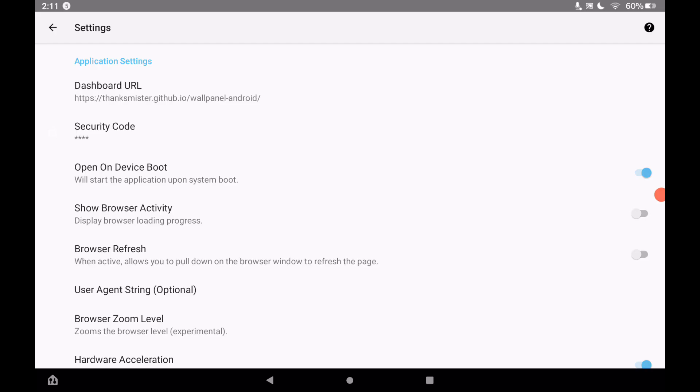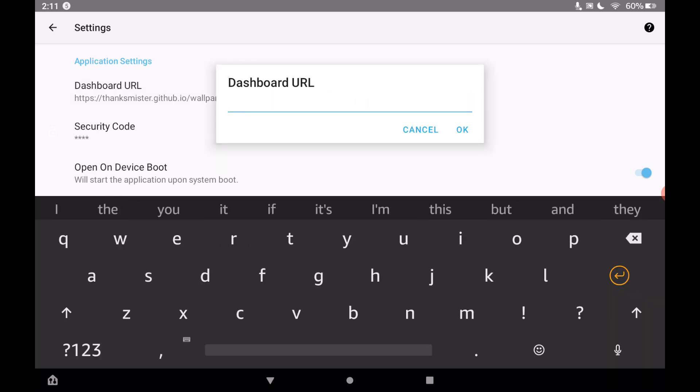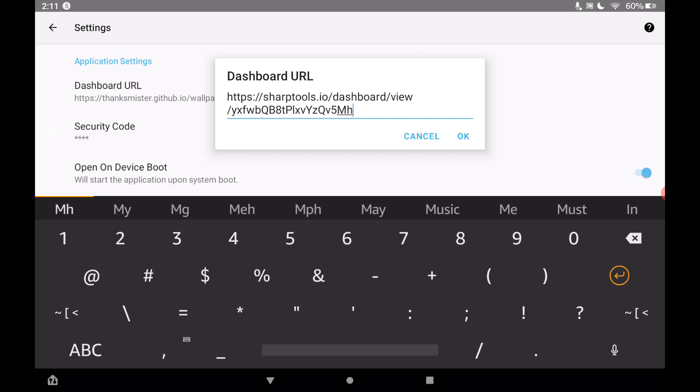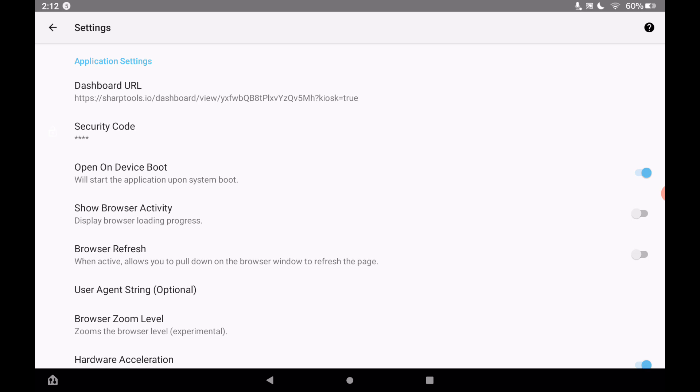Go back to the Wall Panel app, tap the settings button in the corner, and the first thing to change is the Dashboard URL. Tap on it, delete the existing URL, paste in your SharpTools dashboard link, and then add a question mark followed by 'kiosk=true'. This ensures that when it opens the dashboard, it opens in full screen with no menus. Tap OK — the dashboard path is now updated.